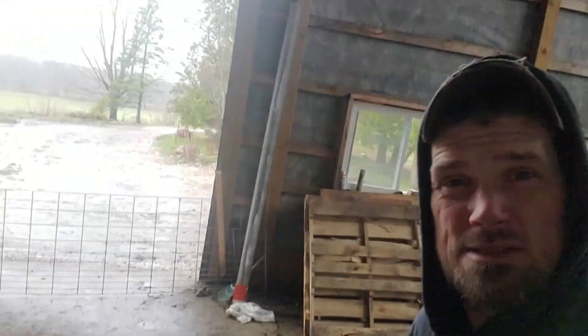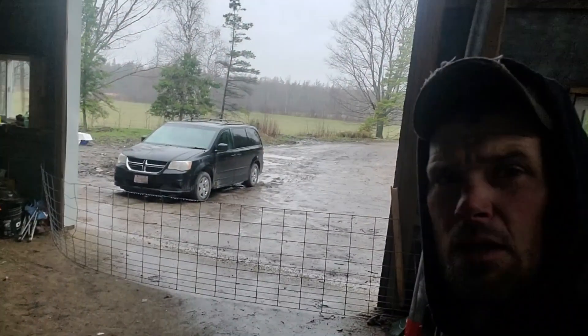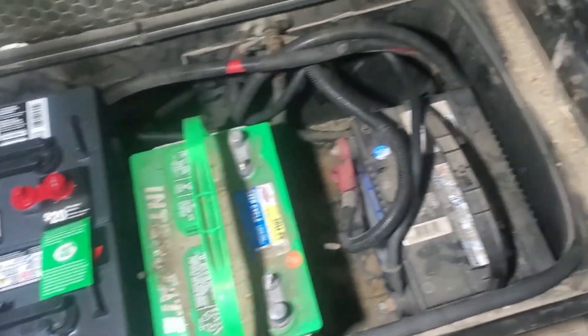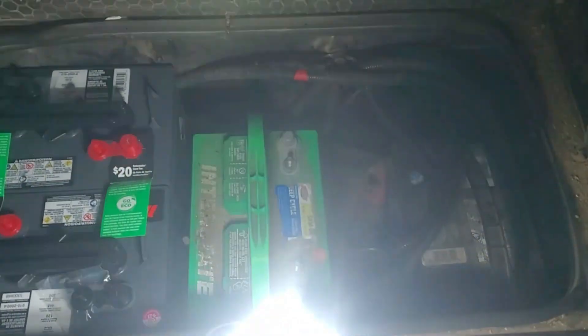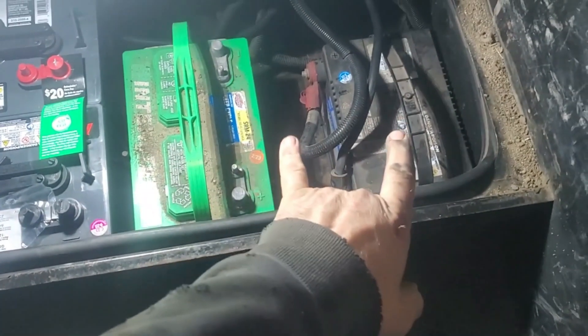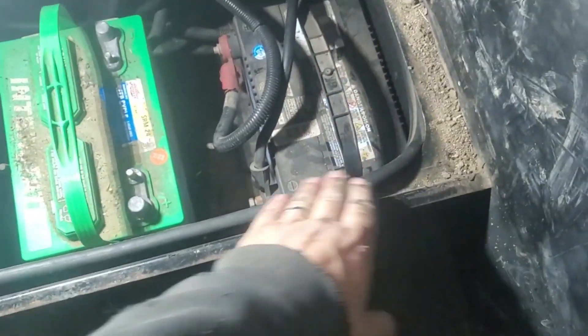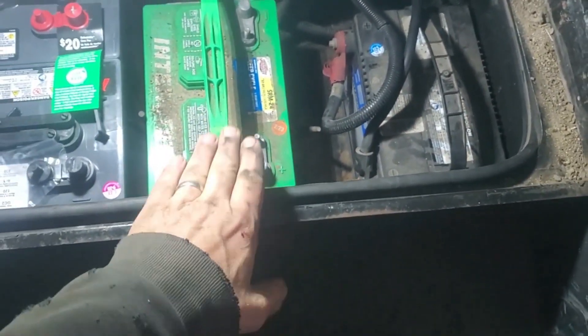Good morning, it's another dreary rainy day so we've got another inside project. Sorry for the poor lighting. We're working on solar batteries today. These two were in here when I bought the motorhome — this was my starter battery and they sent this along as a house battery.